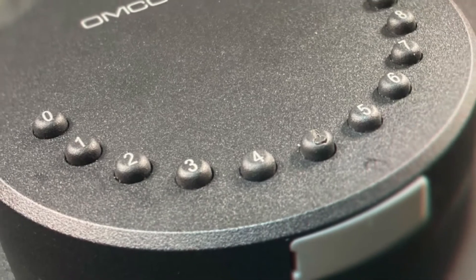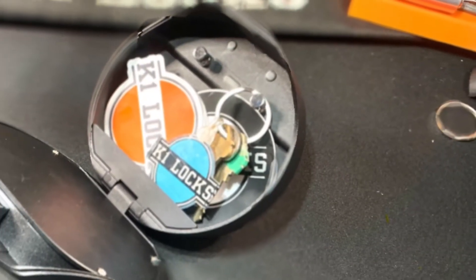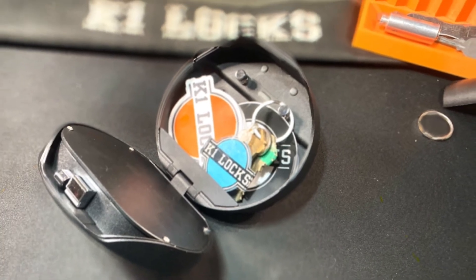Have a looky-loo over your shoulder? Type in numbers before and/or after your six digit code, and as long as your code is entered somewhere in that string of numbers, the Ohm Connect will still open.